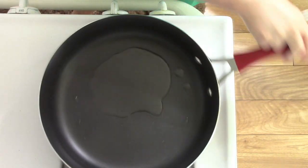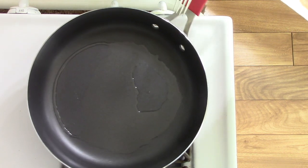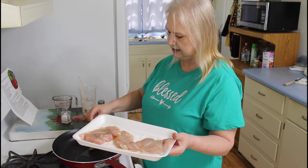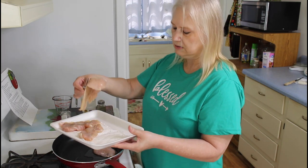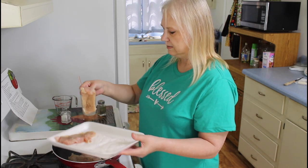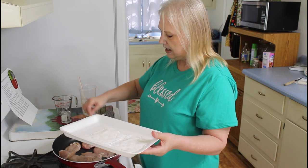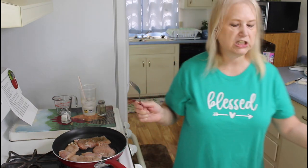I have some olive oil here in this pan, about maybe two tablespoons full. And so now I'm going to put my chicken in here. Hear that sizzle? That's when you know it's ready. I'm going to be cooking these since they're real thin, about maybe three to four minutes on each side.